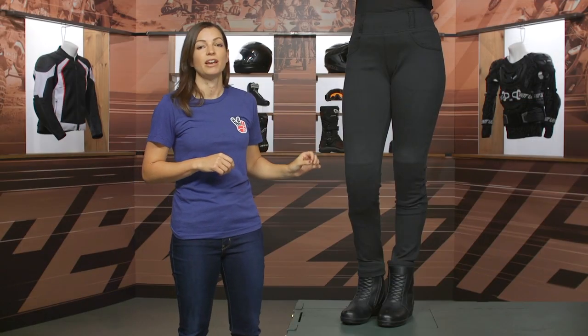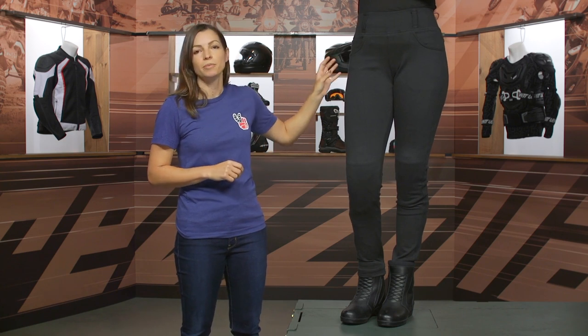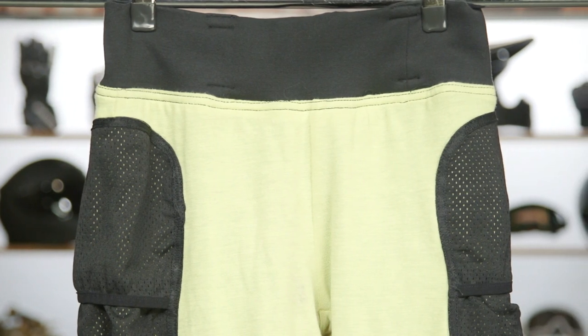Coming down to the knee, we have CE level 2 armor. Now if you're wondering about the hips — they do have a pocket, but it doesn't come with armor. If you want to add hip armor, you could go ahead and do so.